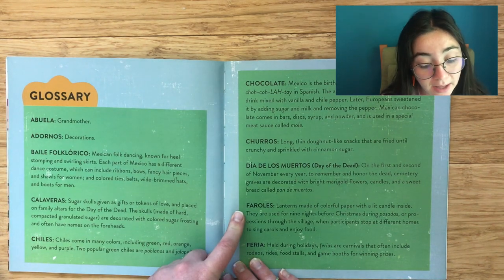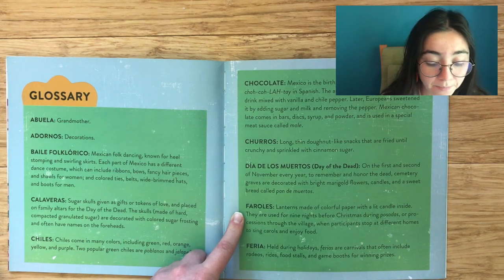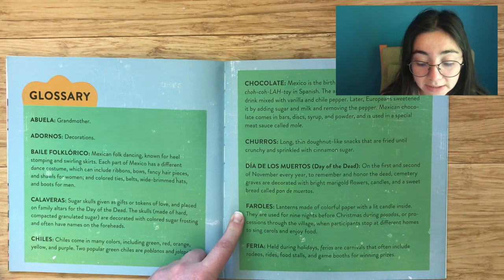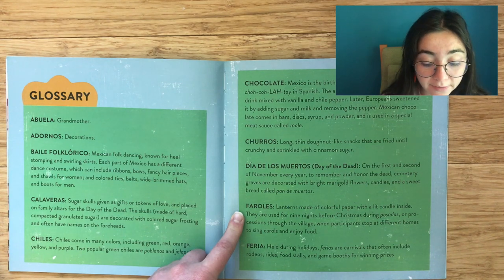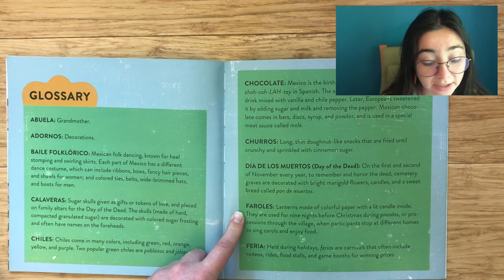Faroles: Lanterns made of colorful paper with a lit candle inside. They are used for nine nights before Christmas during posadas — a procession through the village when participants stop at different homes to sing carols and enjoy food.